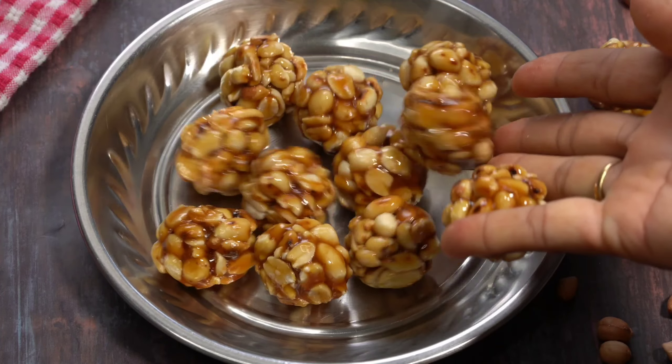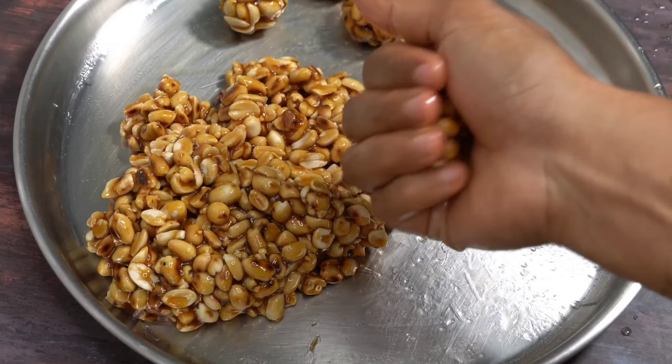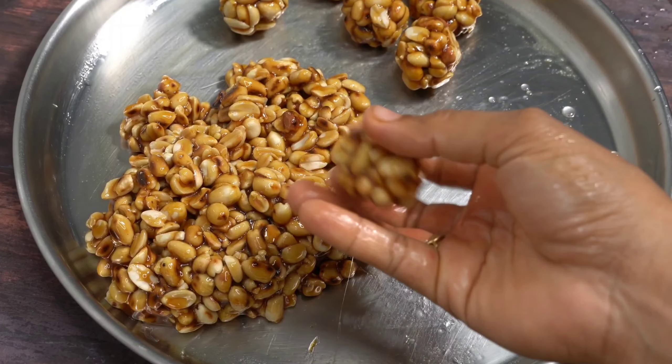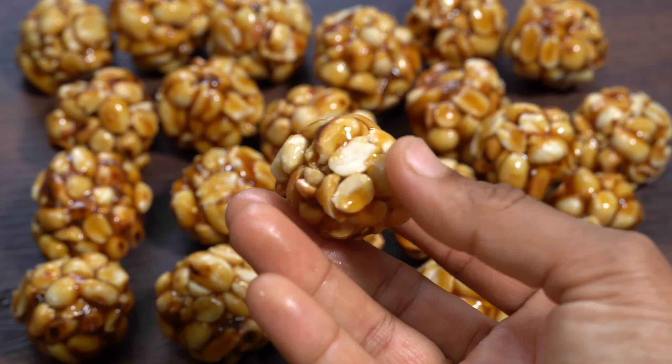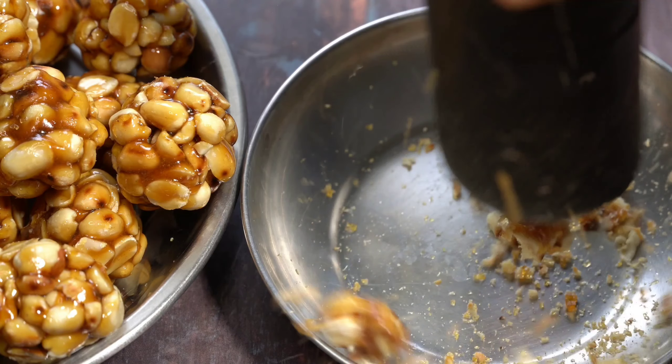Hello friends, welcome back to Niluking. Today I am going to try it perfectly and easy to use this food. I will try it as a food for me. I will have a recipe for you to start very well.